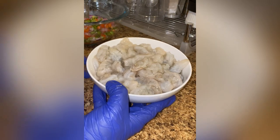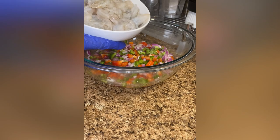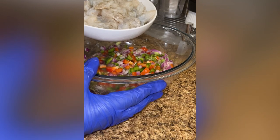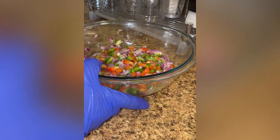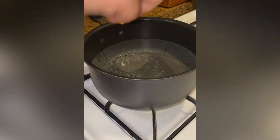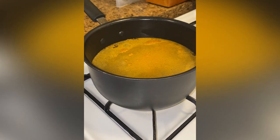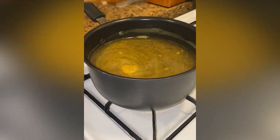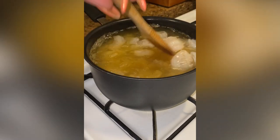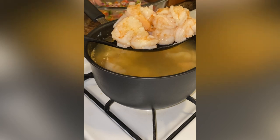Traditionally, the shrimp is added raw to the lime and vegetable mix and cooks in the acid of the lime. My mom pre-cooks her shrimp for about five minutes because she doesn't like the aftertaste, and this makes a huge difference. I have a pot of water going on medium heat. I'm adding in two yellow sazon packets and stirring that in, then adding in the shrimp. This is only going to go for five minutes on medium heat so the water never breaks into a boil — it just slightly cooks the shrimp.